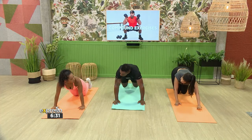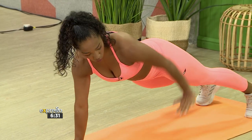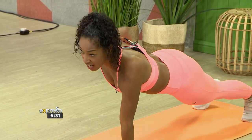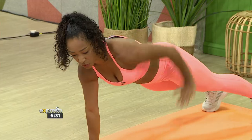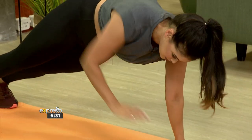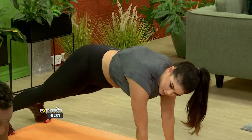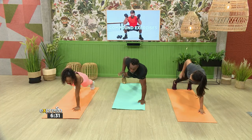From here, we'll go directly into our rows — renegade rows. Five each side. One, two — nice — three. Keep going. Nice. One more each side, and well done.